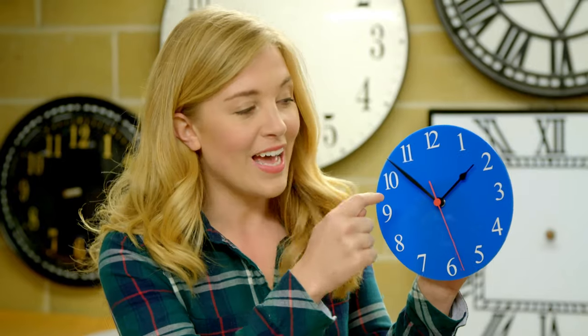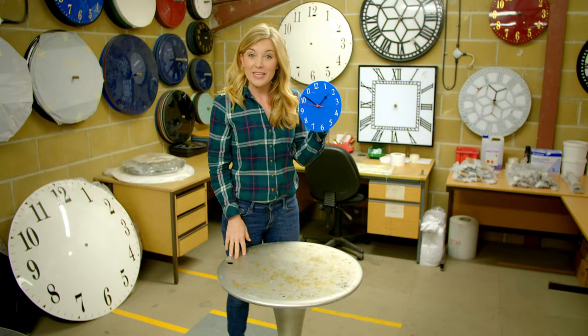One, two, three, four. Can you hear it ticking? As time passes, the hands move around the clock face, pointing to the numbers so we can tell what time it is.